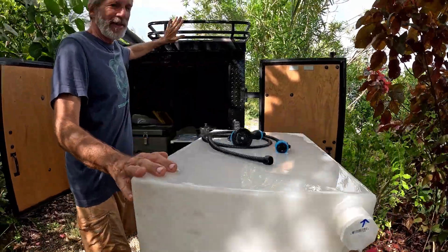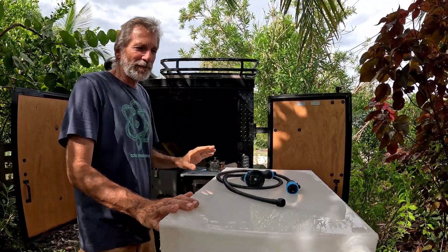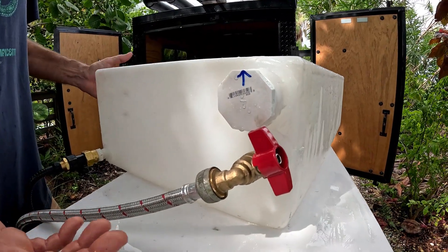We're going to attach this cargo rack up here and the tank will sit right up there in this cargo rack. This will also provide us with some extra storage — we're excited about that. The tank came with an odd assortment of ports and we've done our best to make best use of them all.